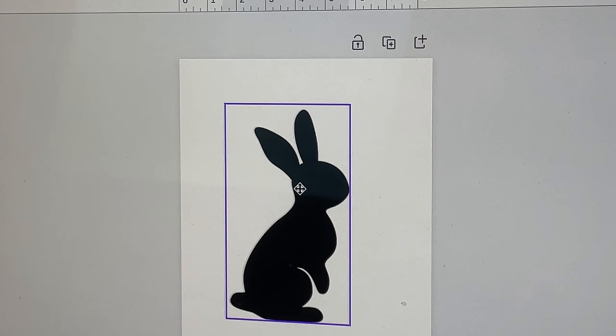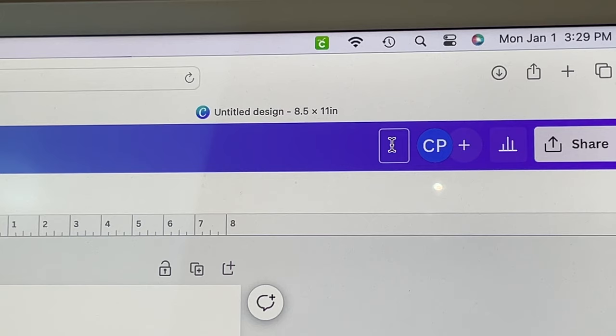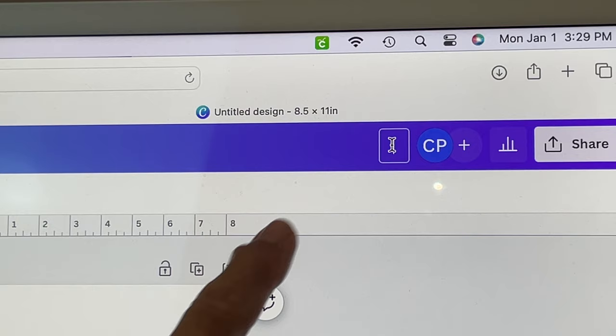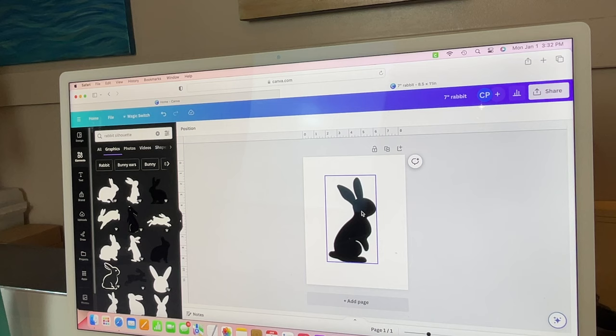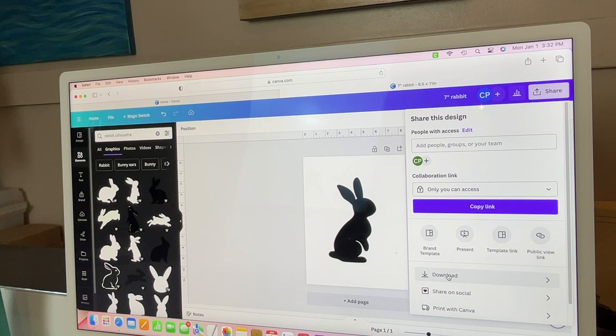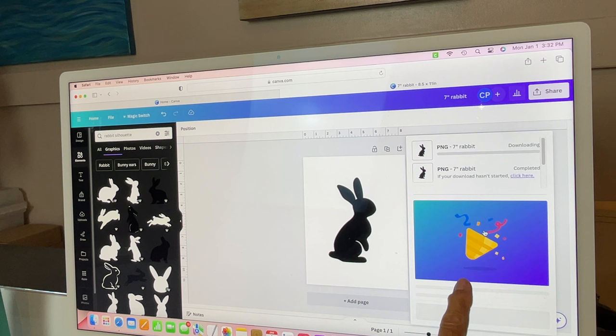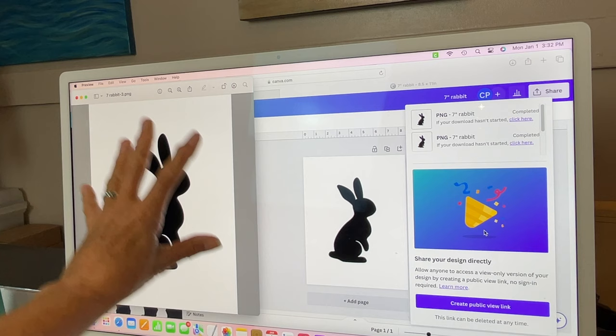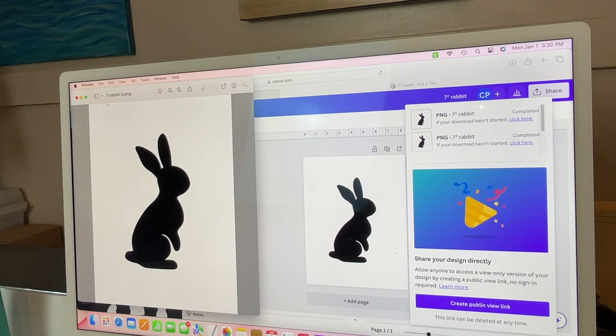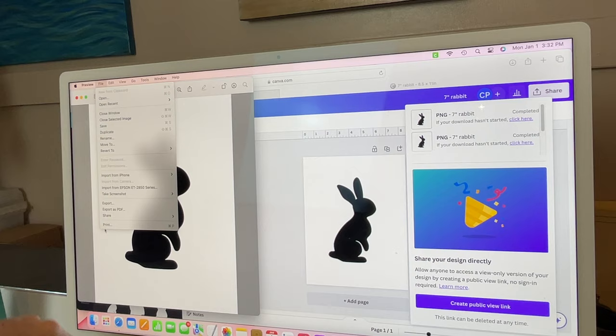You can move it back into the center if you want. You can rename your project — I'm going to call it 'seven inch rabbit.' Now that we've got it sized correctly, we go to Share, hit Download, and download it again. You can see it's now saved as a document in my folders. We go to File and print it to the printer, and by putting my graph paper over top I can see I've got a perfect fit.